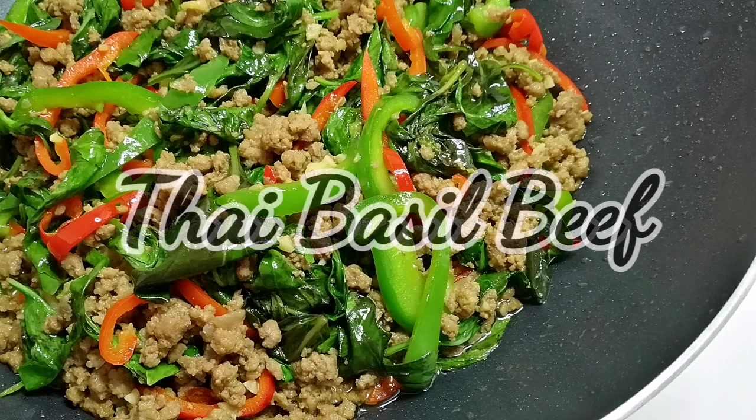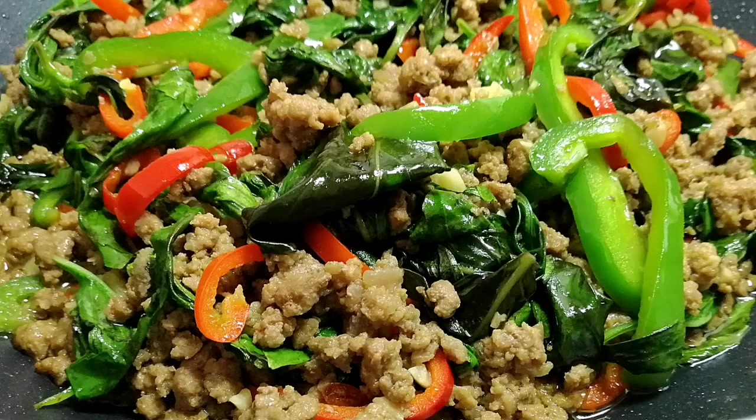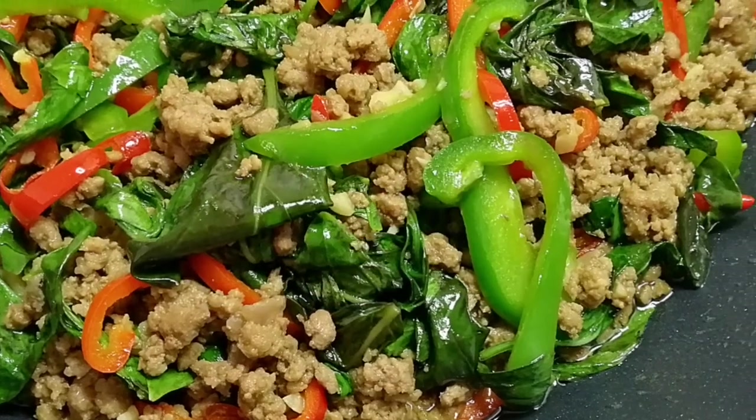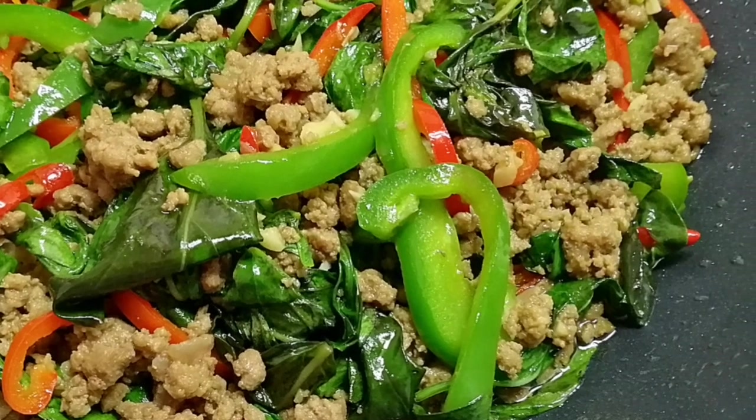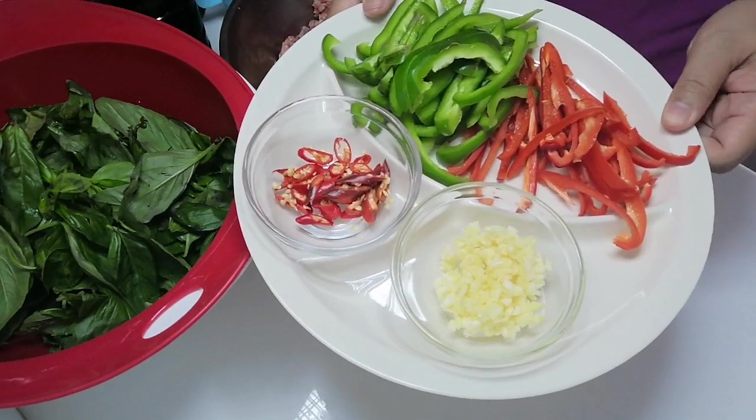It's another weekend and we have another wonderful recipe on my cooking channel. Today we are cooking Thai basil beef — pad grapraw. This is one of my favorite Thai dishes, originally made with pork mince or ground pork, but today we're going to use beef. This is my own version of the Thai dish.